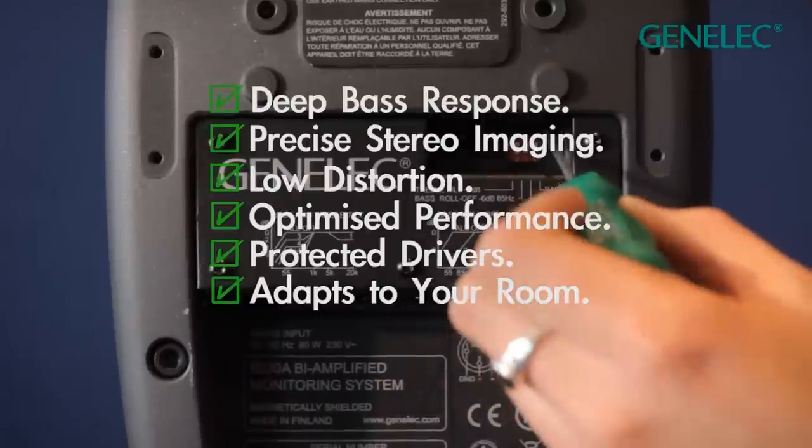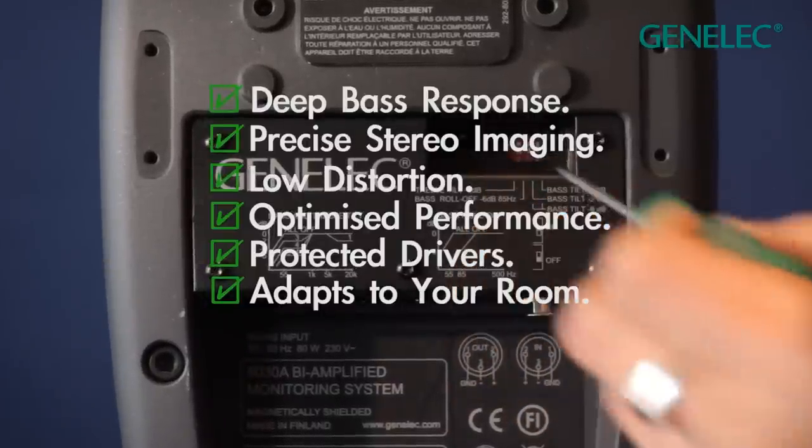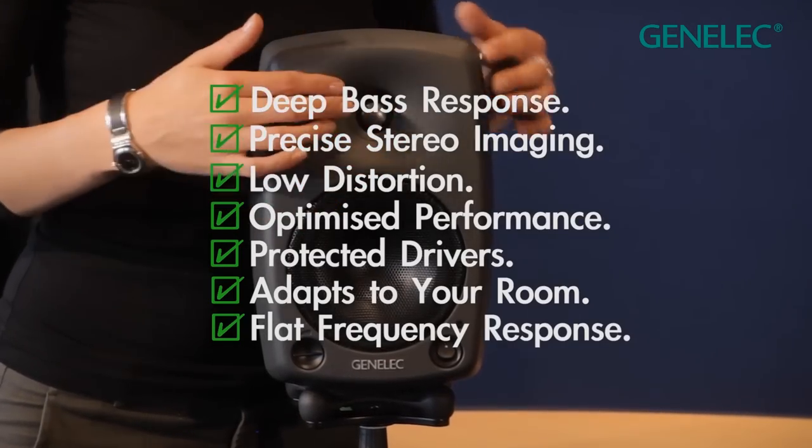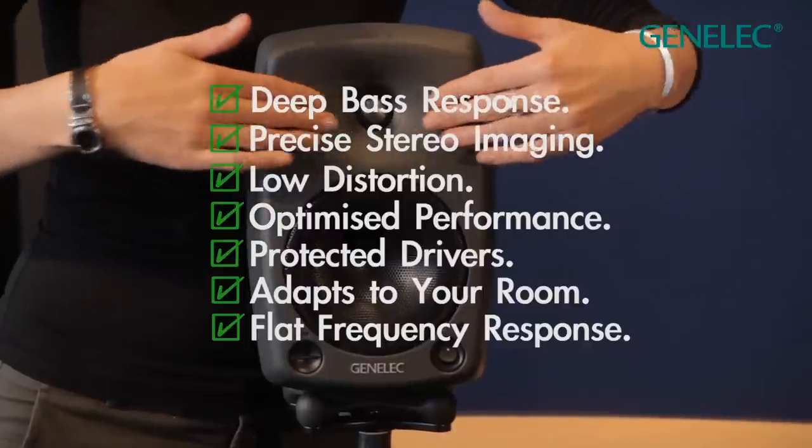Room response controls for room acoustics compensation. And finally, a directivity control waveguide for impressively flat on and off-axis responses.